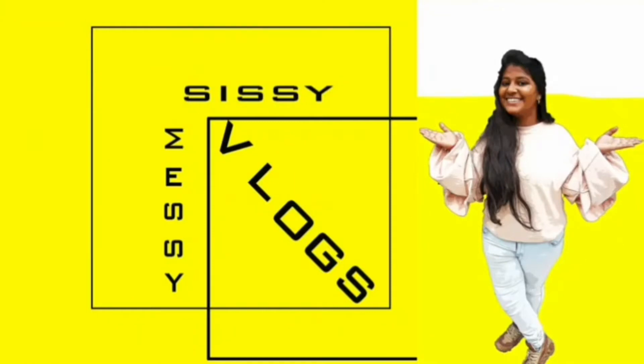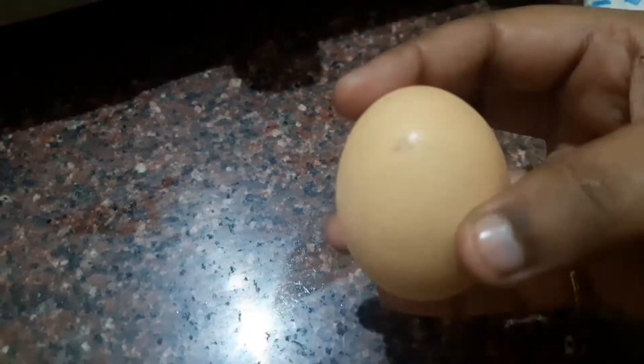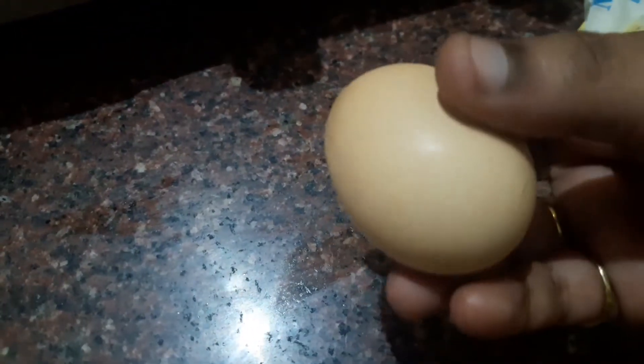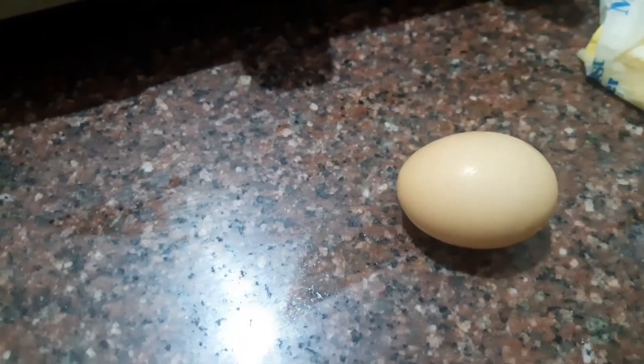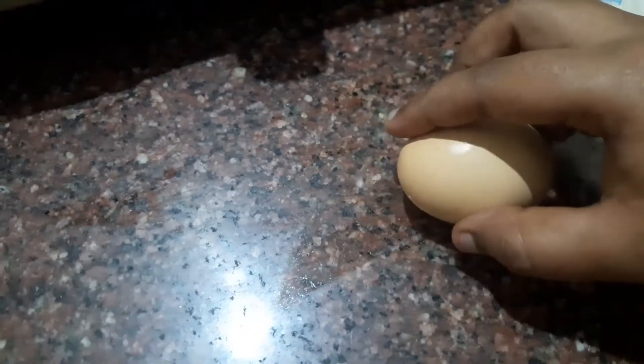Hey guys, welcome back to our channel Sissy Messy Vlog. If you want to watch our channel, please support and subscribe. We will upload all the new recipe videos and Palio diet chart videos. Today we will have a quick Palio lunch recipe. Everyday is not a good day — some days we are lazy — so we can eat a stomach-filling Palio lunch.